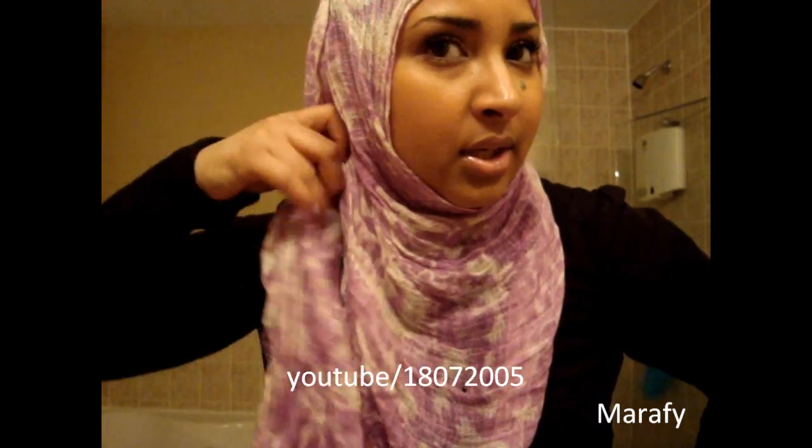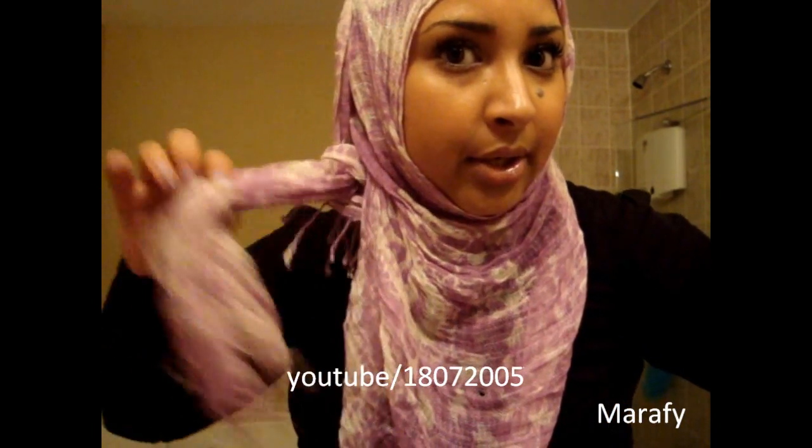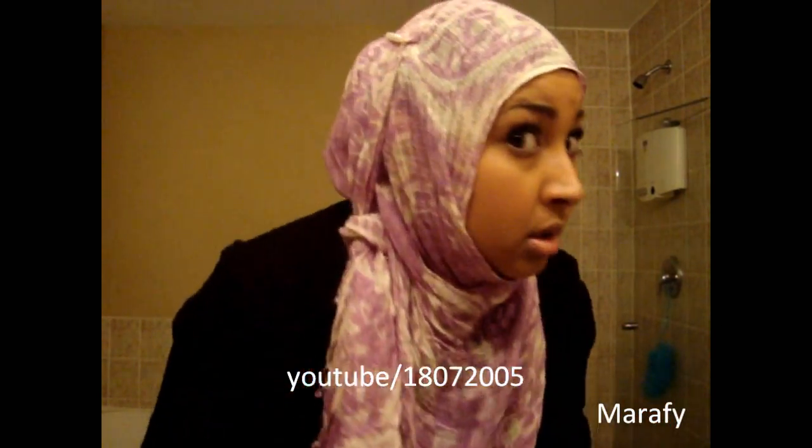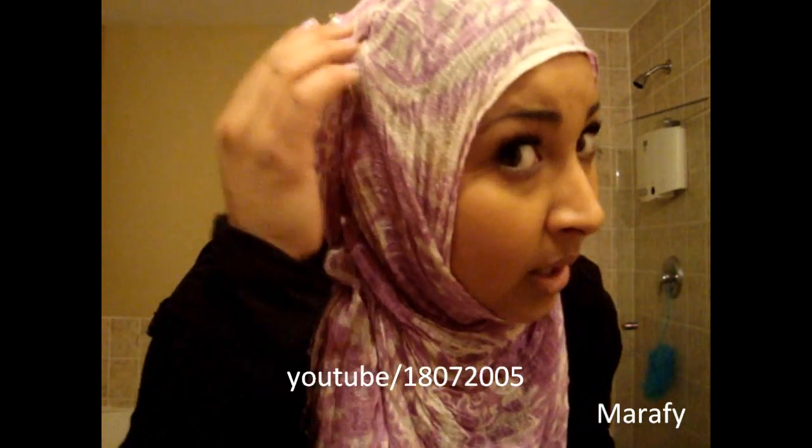Hi guys, so I'm going to be doing another quick hijab tutorial for spring and summer. I don't know if you can see it because I'm just wearing one scarf, but it's kind of cute. It's just a little tied knot here and it just kind of hangs. You're covered at the front — you can always throw in a second scarf if you want or not. I have foam volume and a little accessory there.